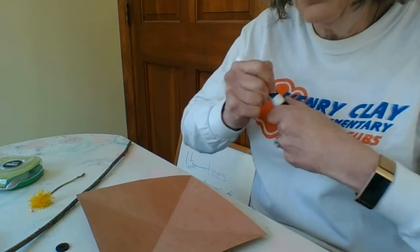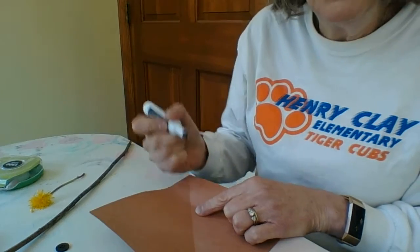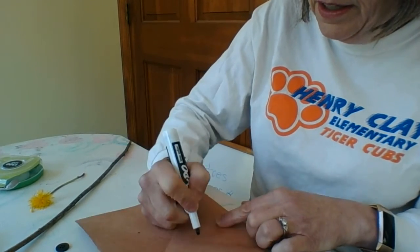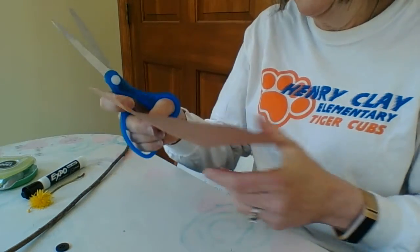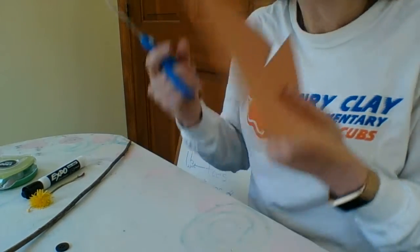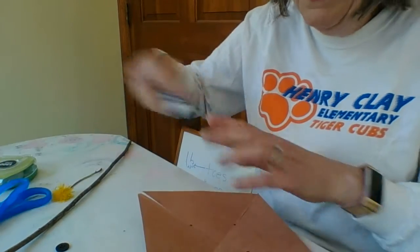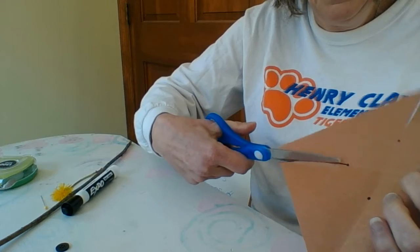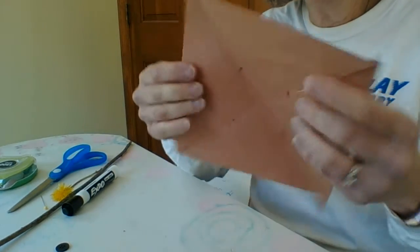The second thing, once you have your square, is you're going to make a mark about one-third of the way up on each section. You can measure, but I'm just going to eyeball it. So I'll put a dot there, a dot there, a dot there, and the fourth dot there — my four dots. Then I am going to use my scissors and cut up to the dot and stop. Parents, this is great practice for your little ones using scissors, cutting a straight line, and stopping. You could even draw the line and have your preschooler practice cutting right on the line and stopping at the dot.